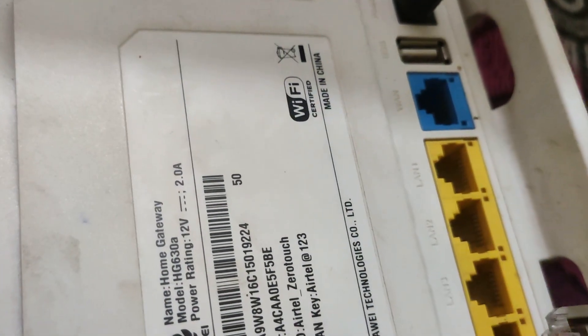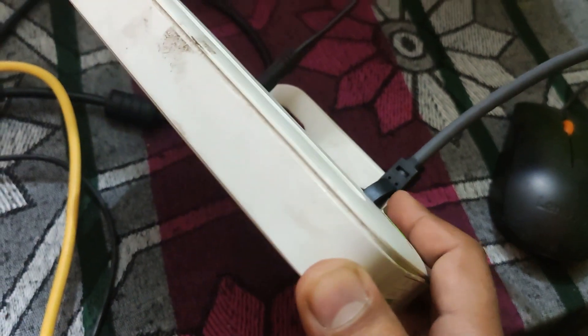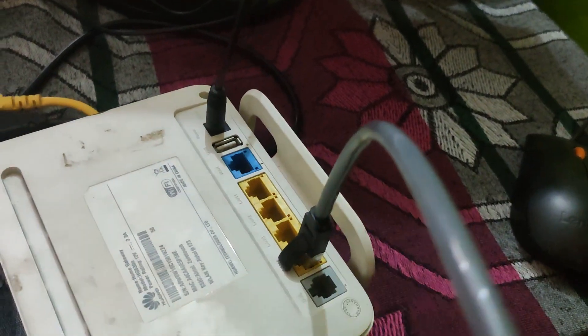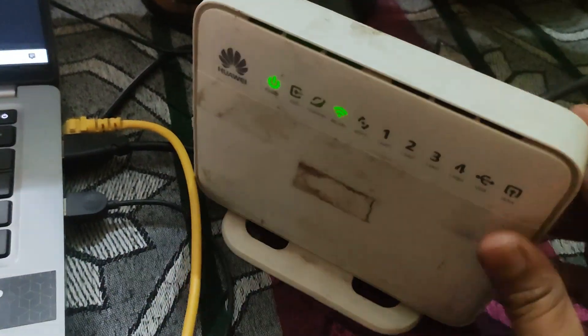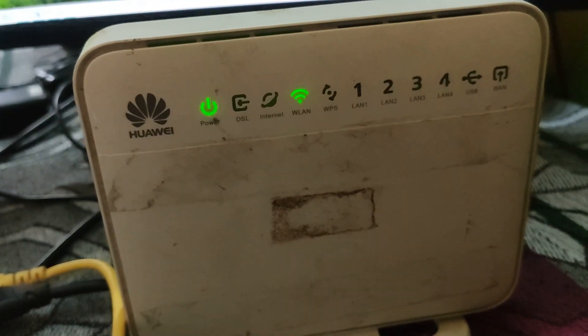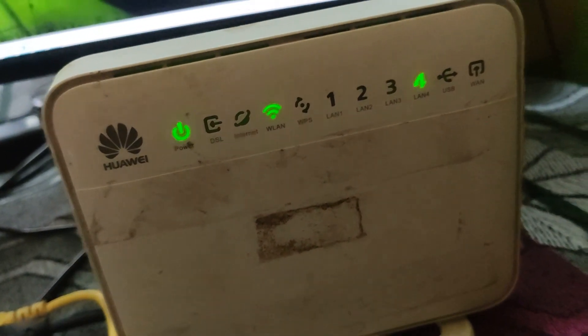Remember, you don't have to plug it into the WAN port, otherwise it will act as a router. We don't need this router to act as a router — we need it as a Wi-Fi repeater or access point. So plug it into any of the LAN ports. I have plugged in the LAN cable extended from my new router into this LAN port.